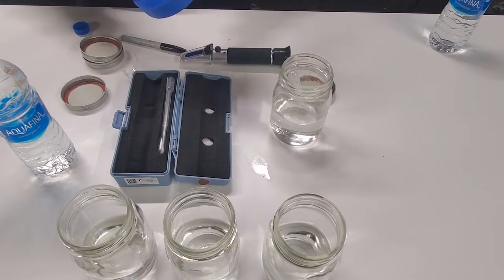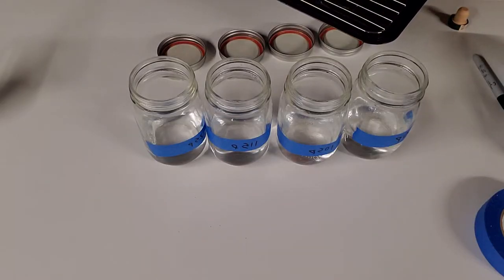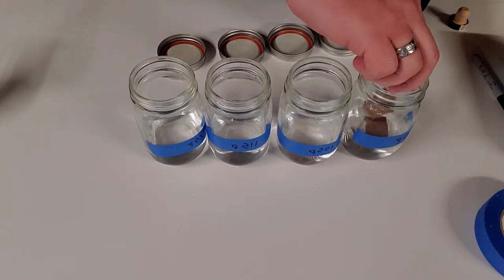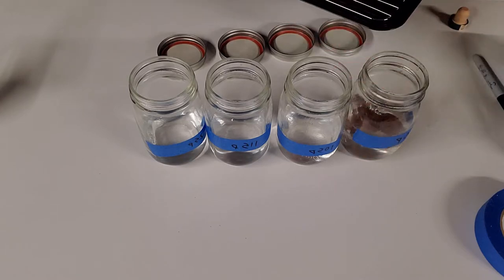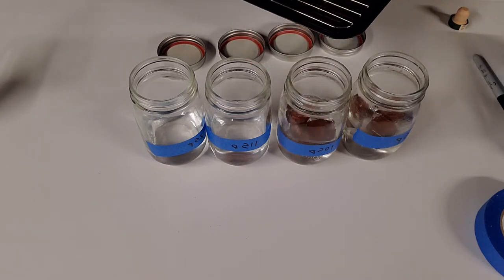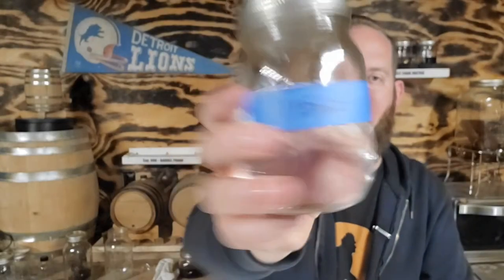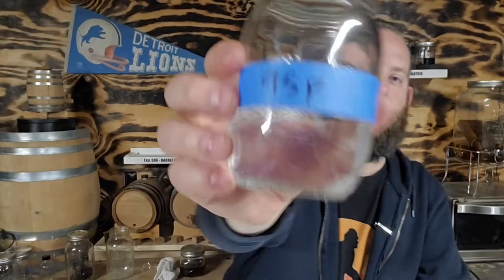That should be 187 and a half milliliters, or 6.32 ounces, so they're all the same — because we don't want a different surface area to volume ratio. All this is in the document linked in the description below. Our four variants are 125 proof, 115 proof, 105 proof, and 95 proof.